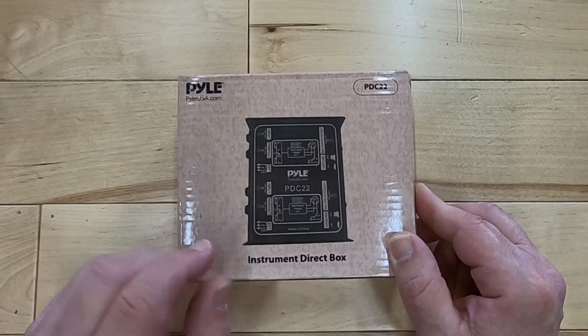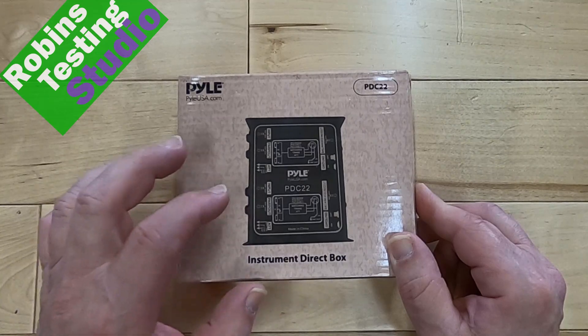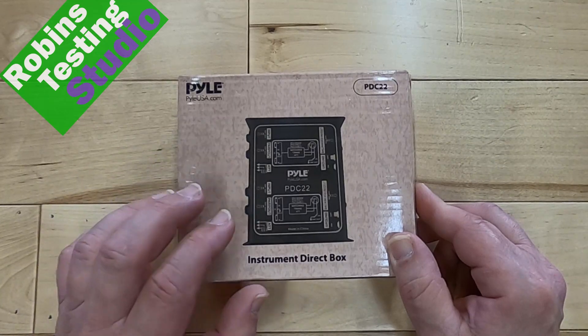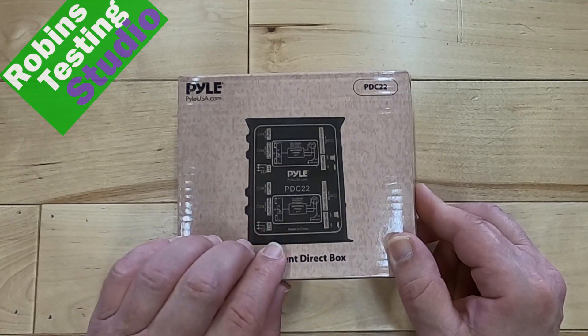Hi there, Robin here, and in this video we're going to be talking about the PDC-22 from Pilot. It's a dual-channel DI box. We're going to be talking about all the features and benefits of owning a DI box, and all of that's going to be coming up in this video.